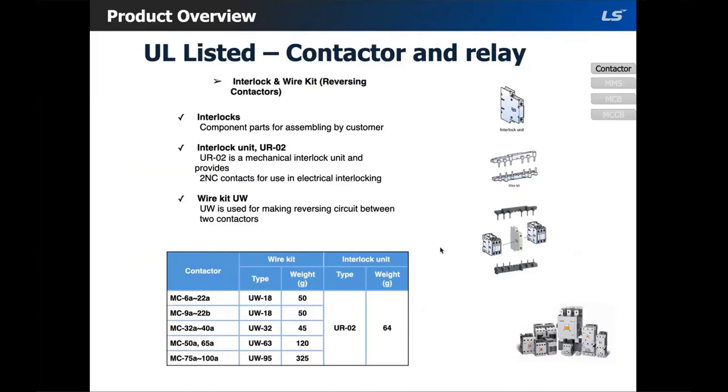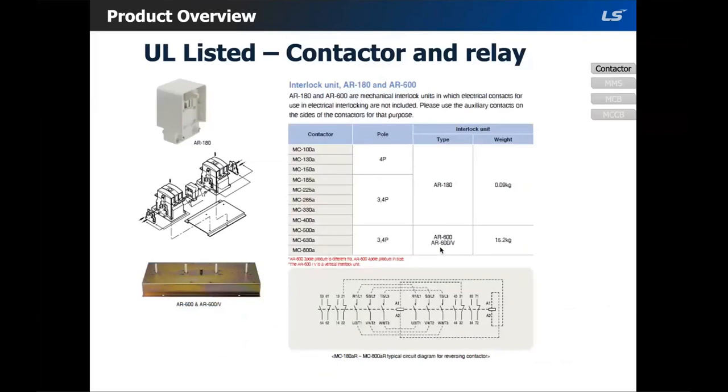The wire kit product code is UW. Depending on the size of the contactor, you would select UW 18, 32, 63, or 95. For the interlock unit in the range of 6 to 200 amps, the interlock would be UR-02. For bigger sizes, MC-100A to MC-800A, the interlock unit would be AR-180, or for the larger sizes, AR-600. For sizes above 100 amps you would have to make your own wiring using the provided diagram.